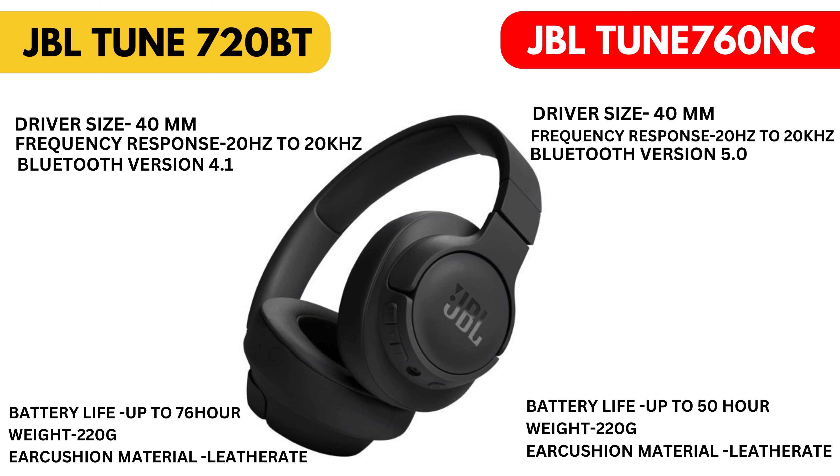JBL Tune 760 NC: driver size 40mm, frequency response 20Hz minimum to 20,000Hz maximum. Bluetooth version 5.0, battery life up to 50 hours, weight 220g, ear cushion material leather.